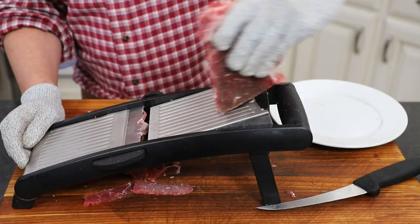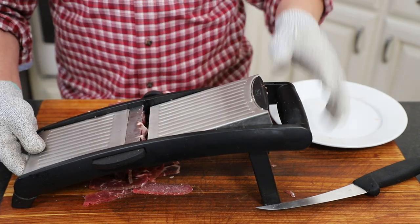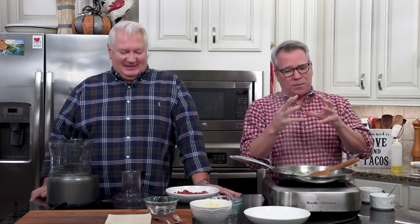Then very, very carefully scrape that across the mandolin and start getting those strips. If you have a helper, let them hold the mandolin in place — a second person is definitely useful. You're not going to get all the way down because you don't want to cut your fingers. Wear protective gear.